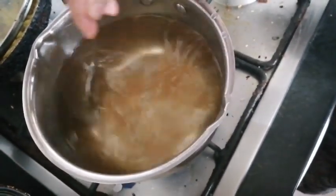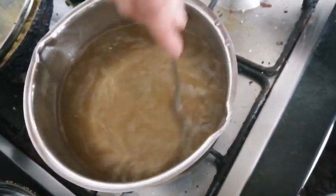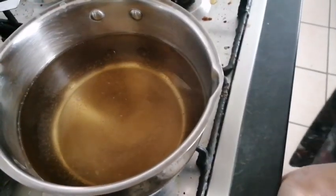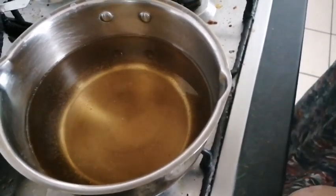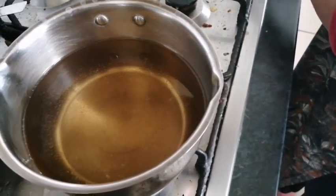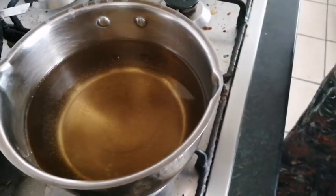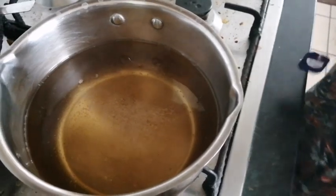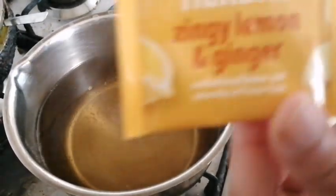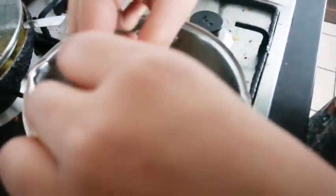Now I'm going to stir it and wait for some more time for the water to boil. The water is boiling a little bit, and now I'm going to put in the lemon tea bags so the flavor of lemon comes out. I'm also going to put in the tea bag of lemon and ginger.